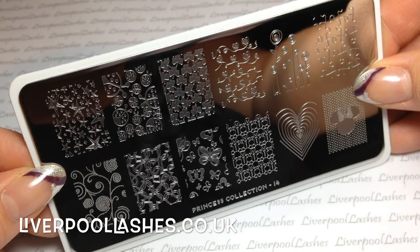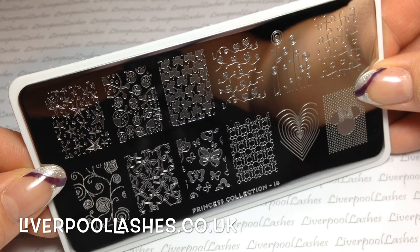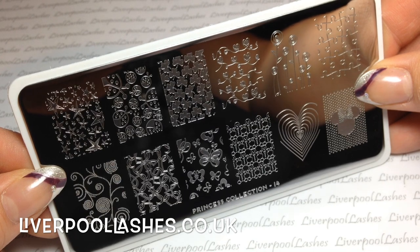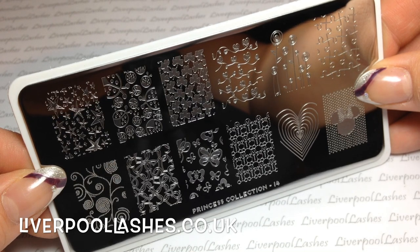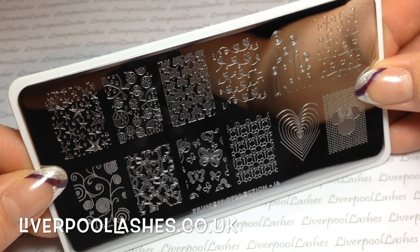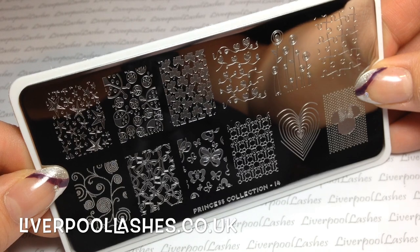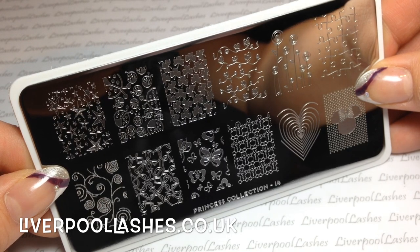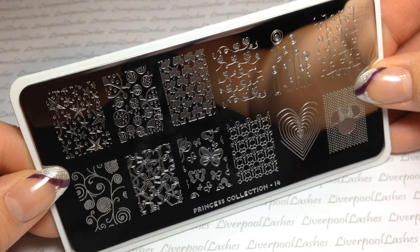The next plate is one I really like and I know I'm going to favourite — it's the Princess Collection number 14. I honestly think I will use basically every one of those images. From left to right, from the top, you've got stars, ladybirds, a little clover print, little hearts, little flowers, and jigsaw pieces. Then on the bottom row it's got a swirl done through tiny little dots, overlapping hearts, some butterflies, little tiny gingerbread men — really cute — a heart, a little mini print, and that's the end of that plate.